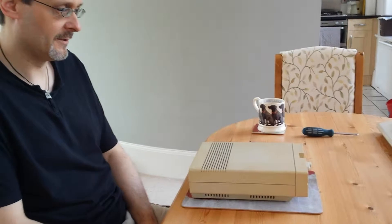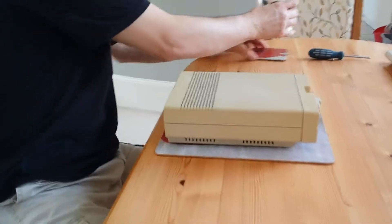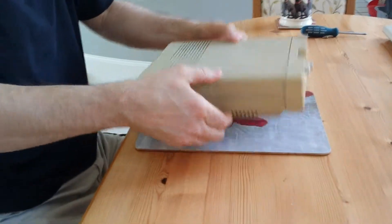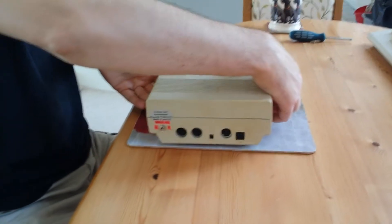This is the first mod of the day and it is a Commodore 1541 Mark II, as you can see in front of you. So what do we do on this? What mod do we do on this Mark?